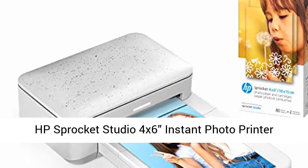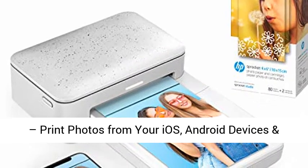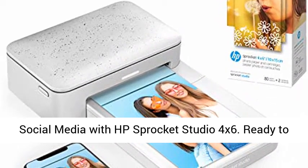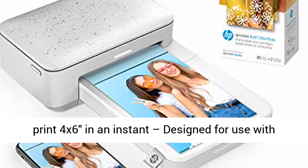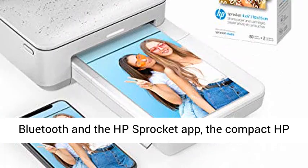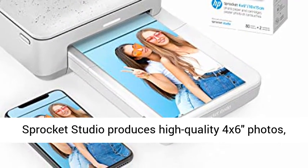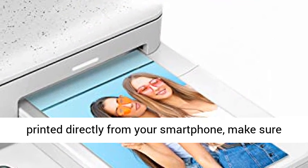HP Sprocket Studio 4x6 Instant Photo Printer — print photos from your iOS and Android devices and social media. Ready to print 4x6 in an instant, designed for use with Bluetooth and the HP Sprocket app, the compact HP Sprocket Studio produces high-quality 4x6 photos printed directly from your smartphone.